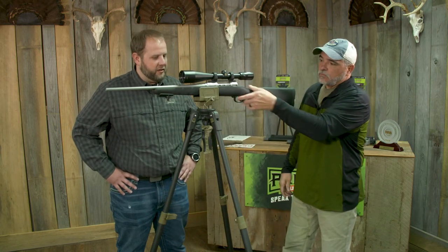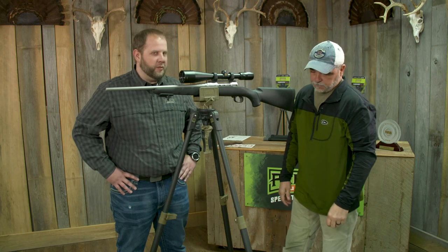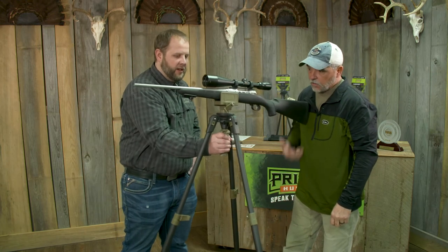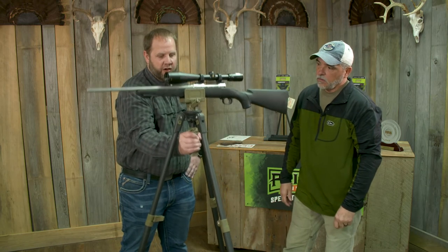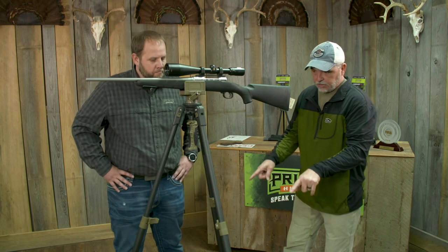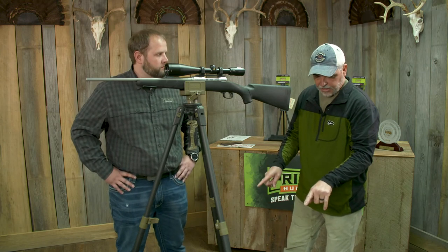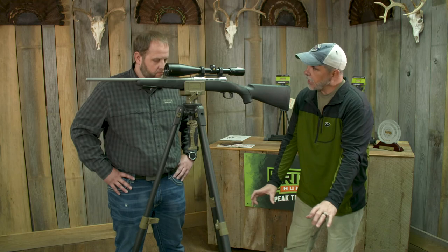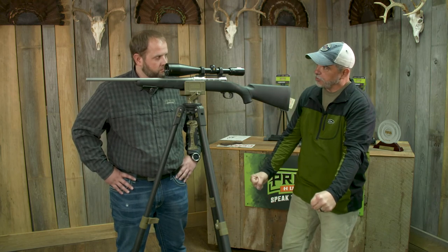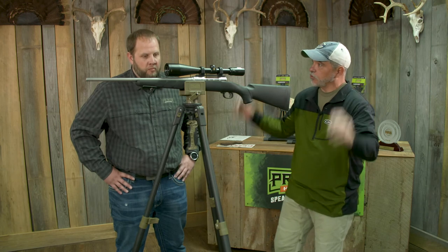That's what's great about the Trigger Stick — just the speed that you can deploy it, especially in uneven terrain or angles or anything like that. Anytime you need to adjust it, you just squeeze that trigger and you're up and down on height or angular adjustments. Stability and strength starts at the bottom — the bottom legs are bigger and as you come up they get a little bit smaller, which gives you all your stability starting at the ground, which is the most important.